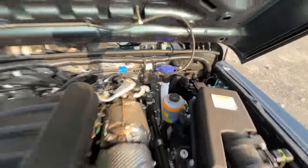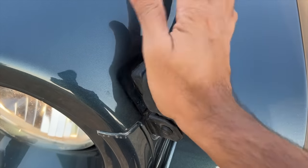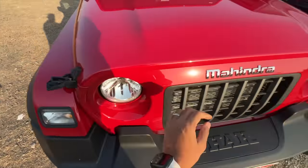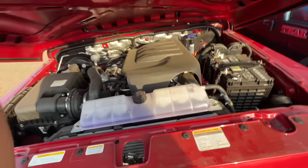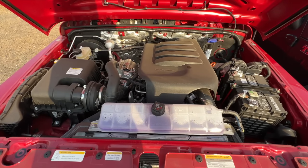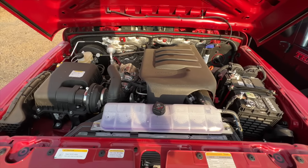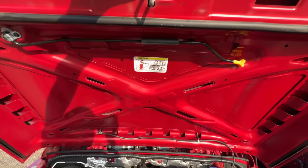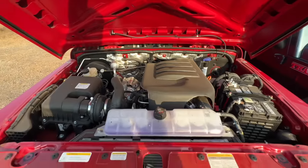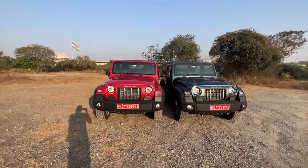The washer fluid goes right there, so it's not very ergonomically placed. Now let's open the petrol — easy peasy. These clips are kind of cool, retro bits on this car. There it is — the same engine which powers the regular Thar. This is the 2.0 liter M Stallion motor. It gives you instructions on how to wash the engine bay. No hydraulic struts, no gas struts.